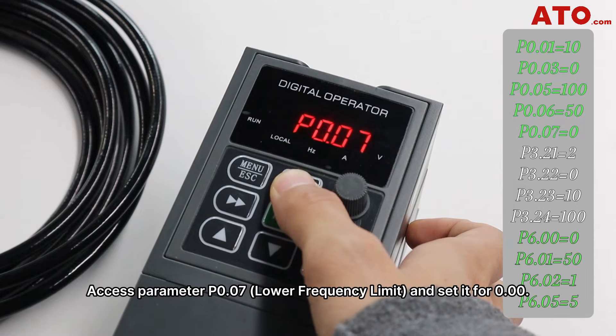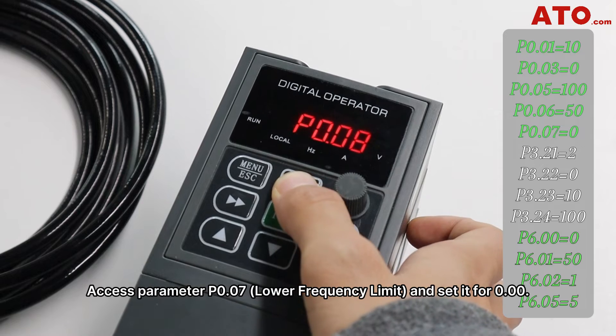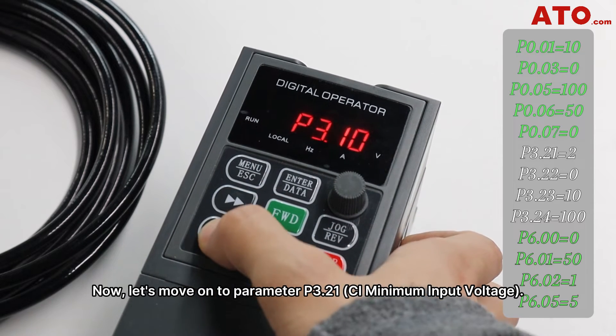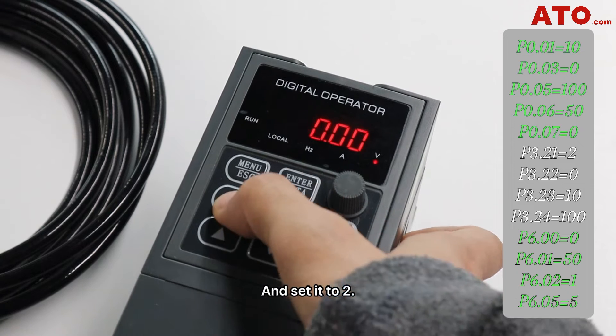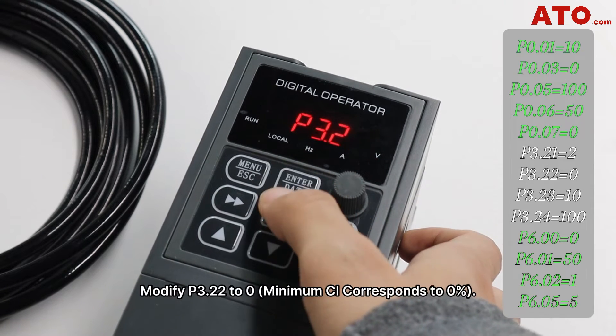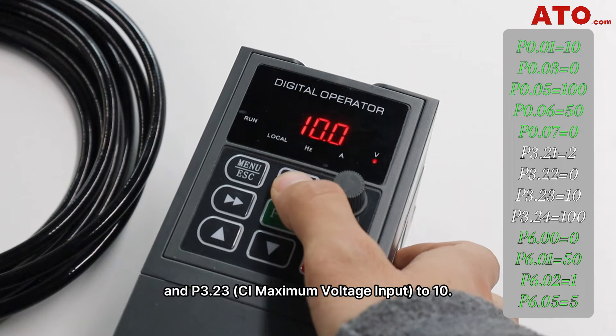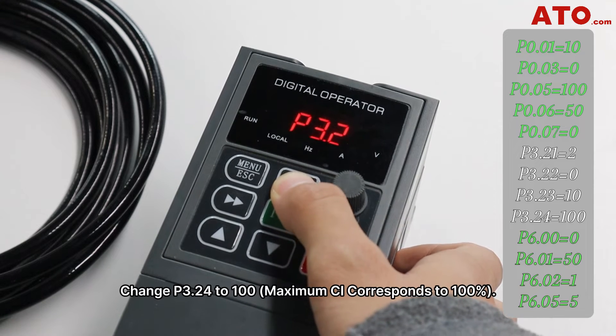Access parameter P0.07, the lower frequency limit, and set it to 0. Now let's move on to parameter P3.21, the CI minimum input voltage, and set it to 2. Modify P3.22 to 0 and P3.23 to 10. Change P3.24 to 100.